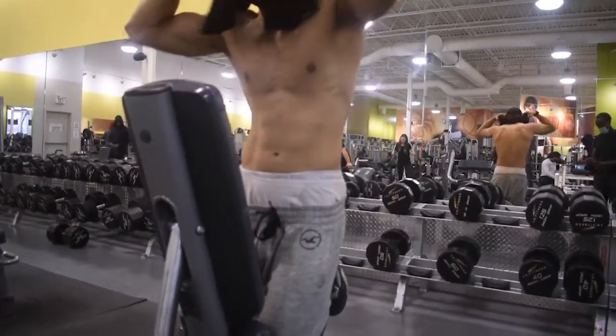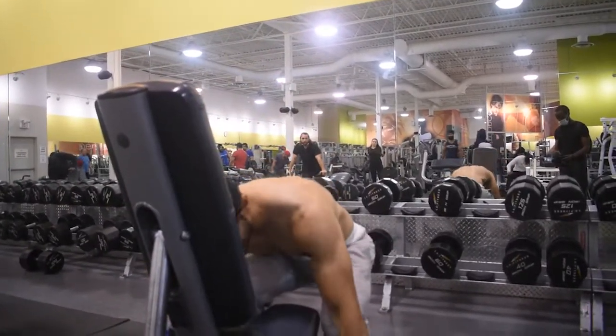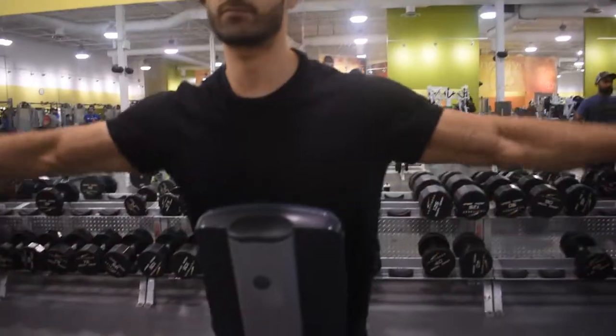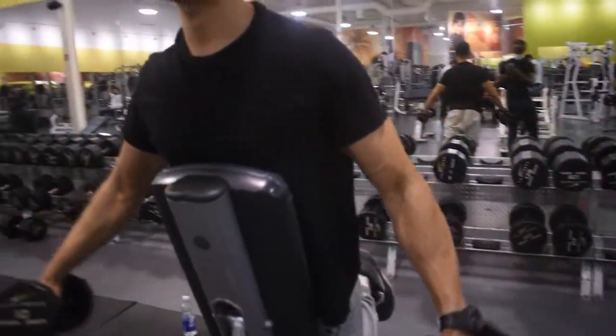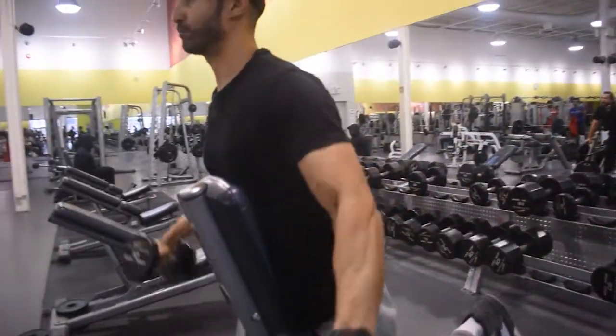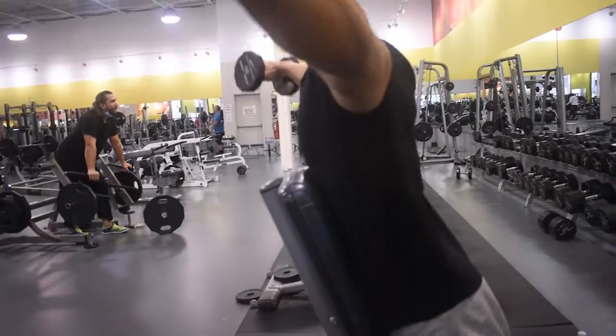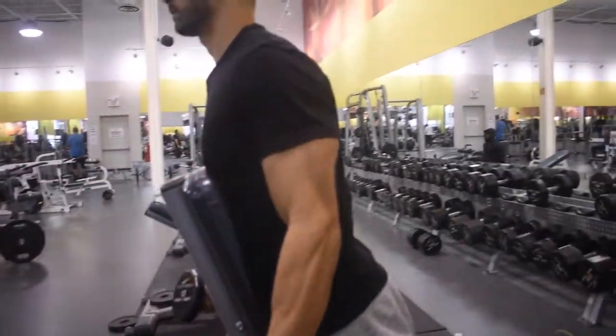So for this next particular movement, which is chest supported lateral raise — you can literally see that I took off my t-shirt and said 'for the culture,' but soon after I was told to put my t-shirt back on. Anyway, for this particular movement you want to ensure that your chest is fixed in position, you want to turn the dumbbell outwards pointing outwards, and explode up.